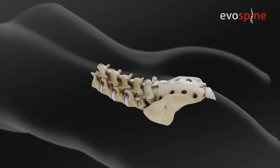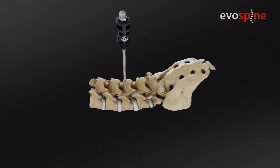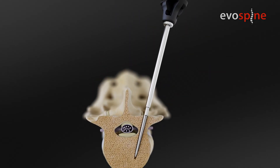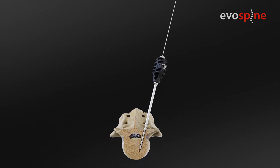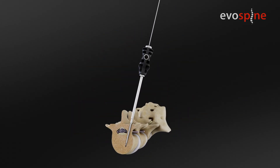Bone access and approach to the pedicle. Define the incision area and find the pedicle. Place the Jamshidi needle into the pedicle under x-ray control. Place the K wire — the laser mark tip goes inside the bone. Verify the K wire position inside the bone, then remove the needle.